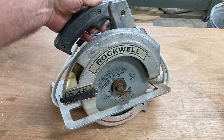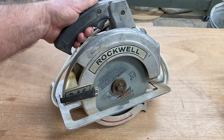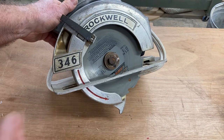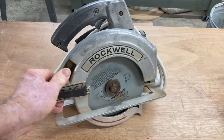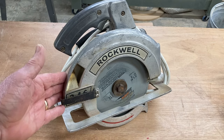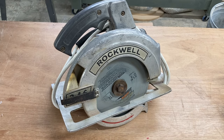This saw is actually over 50 years old. You'll also notice up here by the switch, it does not have any safety device at all — it's either on or it's off. The only safety feature this saw actually has is the blade guard itself. This saw was actually made back in the 70s, and quite frankly, if I needed parts for it, I could not even buy parts for it. But for many, many years, this saw was my go-to saw that I absolutely loved, and it worked extremely well. In fact, when I was first starting out, this saw became my table saw — I used it as a table saw for actually a number of years.